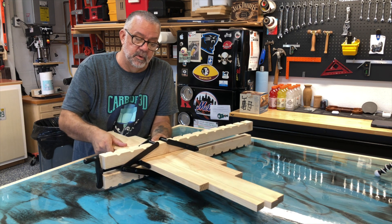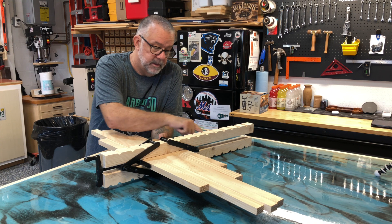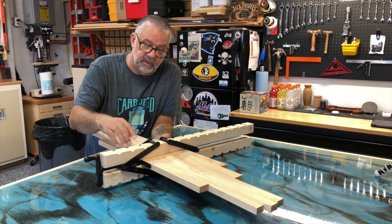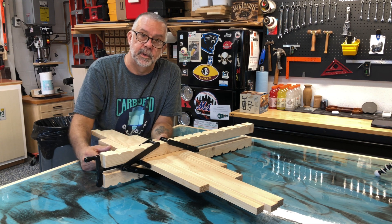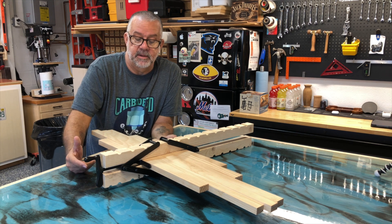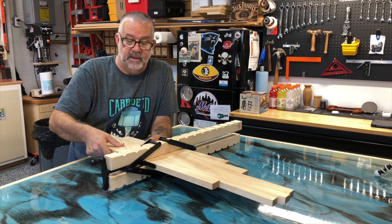When you do glue-ups, you're going to want to take packing tape and tape up the bottom of your cauls so that when you clamp and get the glue squeeze-out, it's not going to stick to the wood. Packing tape works great. Some people use painters tape, but I found that sometimes the glue sticks to it, so I like packing tape better.